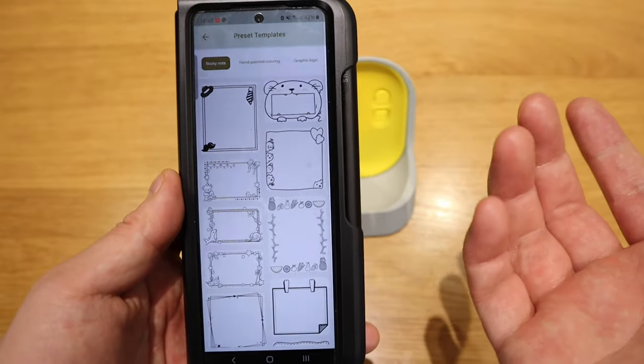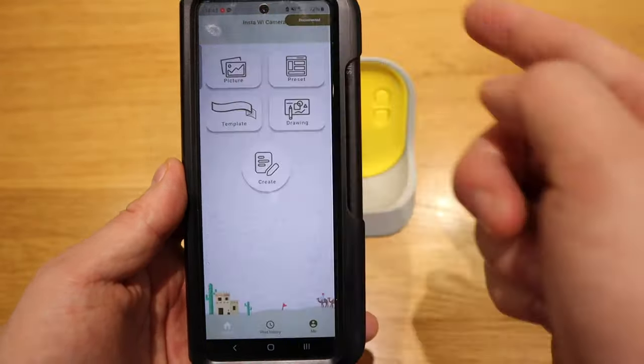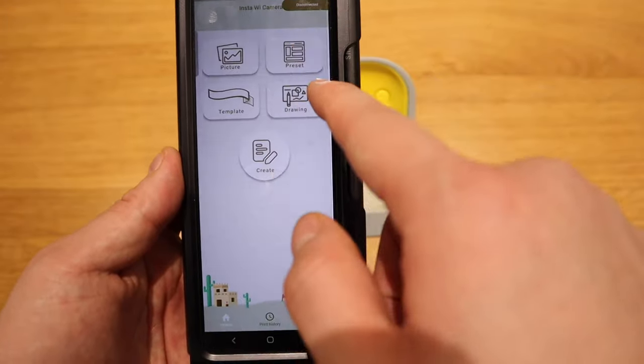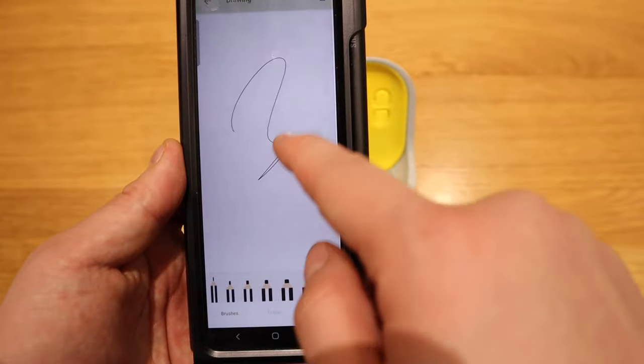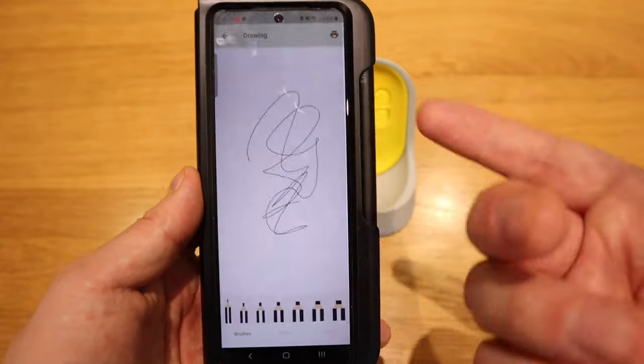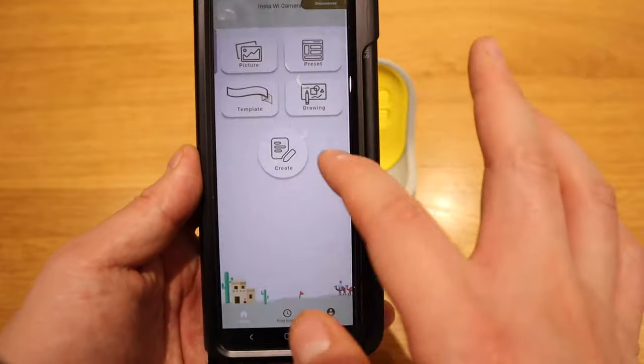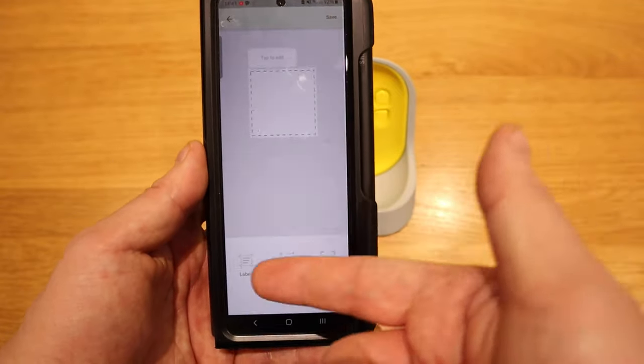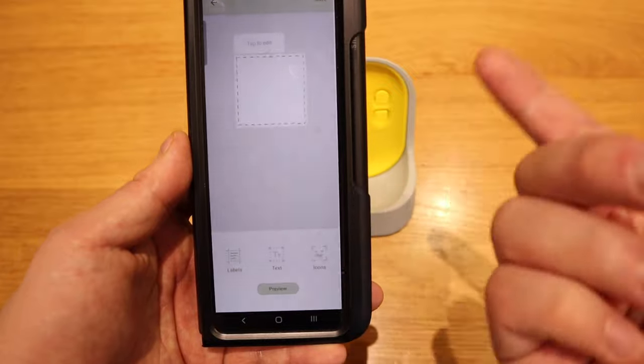And then you can actually use some of these sort of formats to actually make it more delightful to present. There are some other templates you could go through with the app, and you could actually manually draw yourself something and then print that out as well.